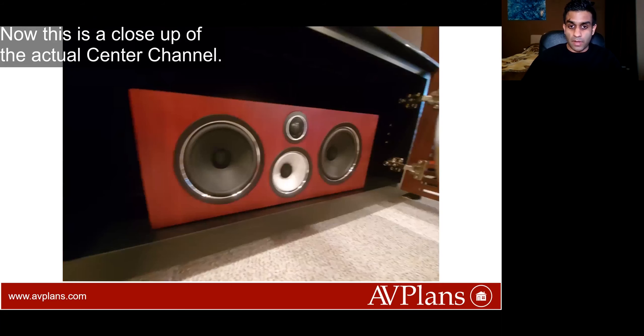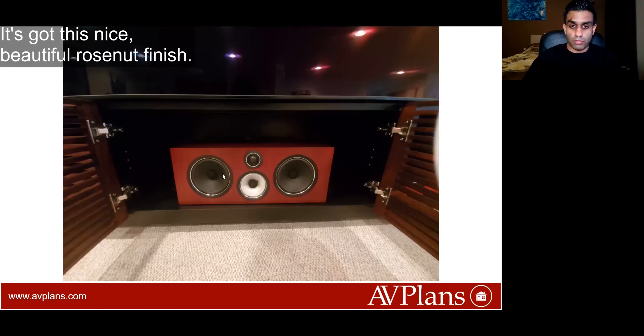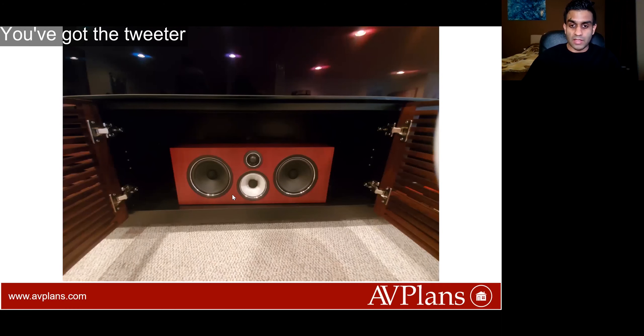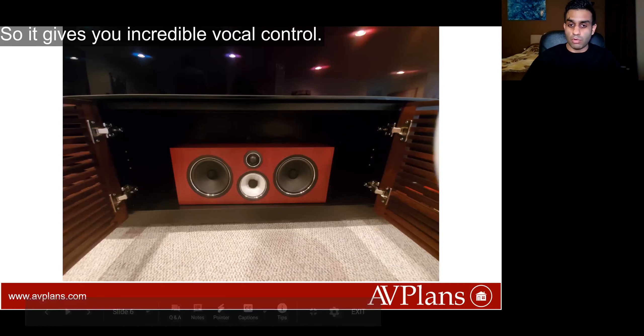This is a close-up of the actual center channel — it's got this nice beautiful Rose Nut finish. You've got the tweeter in the center right over here, and you have the woofers, so it gives you incredible vocal control.